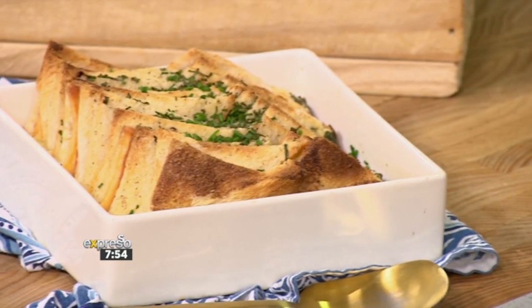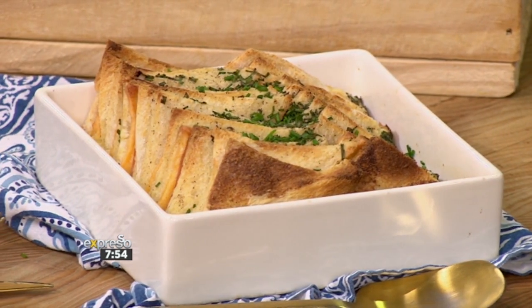Bread and butter pudding done savory. A little inspiration coming from her brand new show on S3, Baking with the Rays, happening today at 4:30 on this channel.